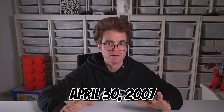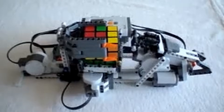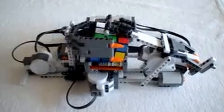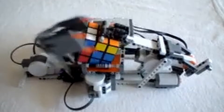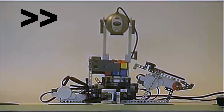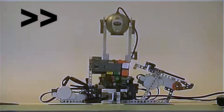Imagine the excitement of April 30, 2007, when I uploaded my very first YouTube video. It featured a prototype of a LEGO Mindstorms NXT robot — not just any robot, it was one that could handle the legendary Rubik's Cube. In the next few months I uploaded more videos, each one revealing a new step of innovation. The robot didn't just manipulate the cube — it could actually solve it.